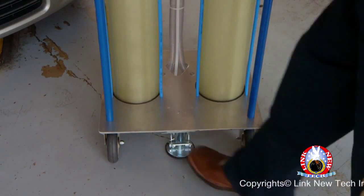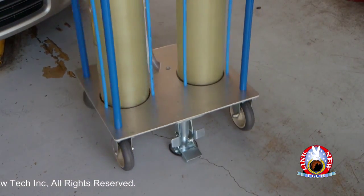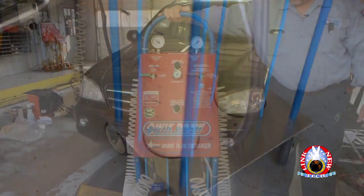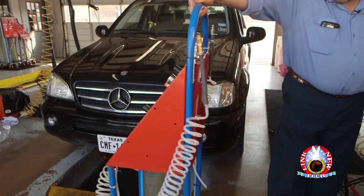To ensure that all of the necessary safety precautions are taken, push down on the centered footlock brake. It will prevent the machine from rolling away while still allowing you to rotate it 360 degrees without tipping it over.